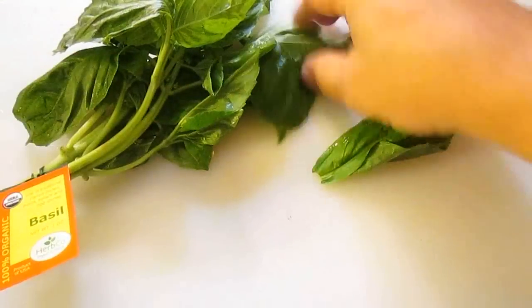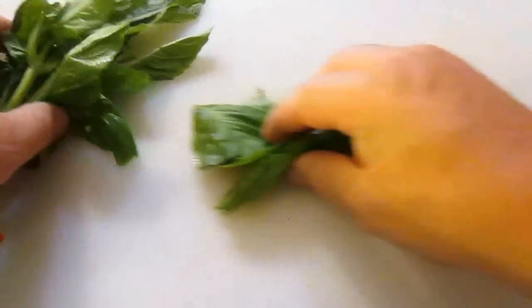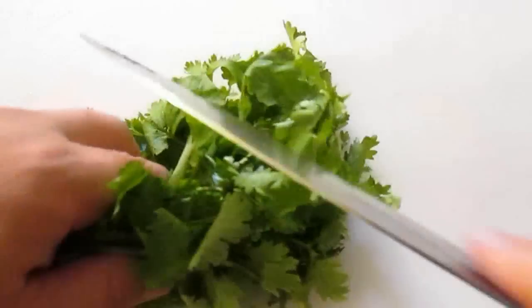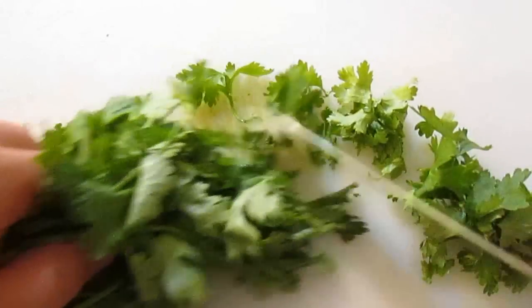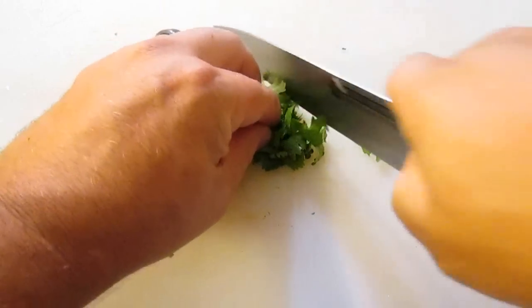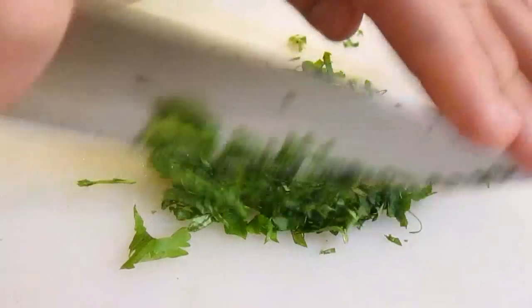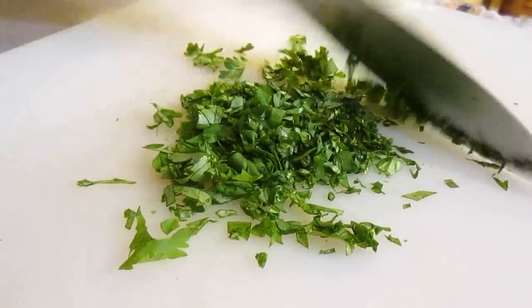Here I've got some fresh basil and flat leaf parsley. Break off the basil leaves and chop that up nice and fine. Same with the parsley. A little trick — if you just roll it up in a little ball like this, it's a lot easier to manage and cut up. Work it back and forth until it's real fine.